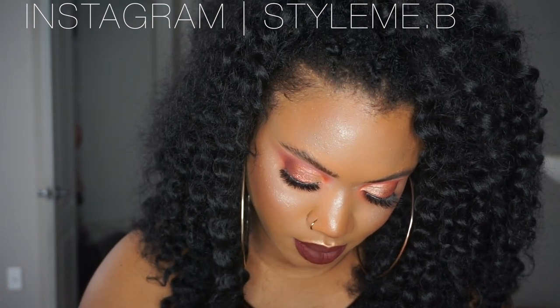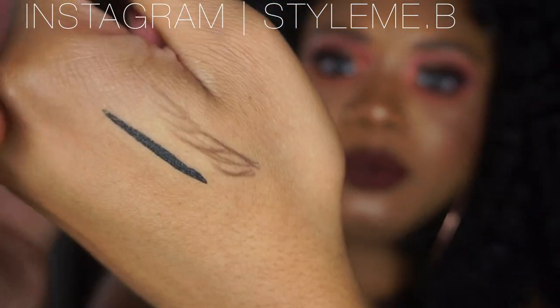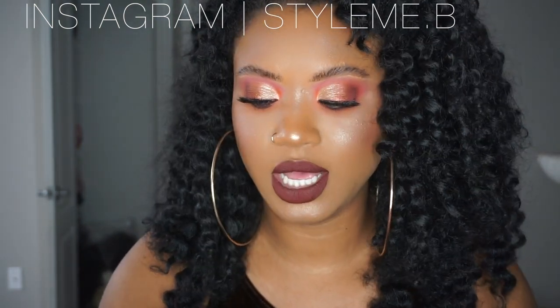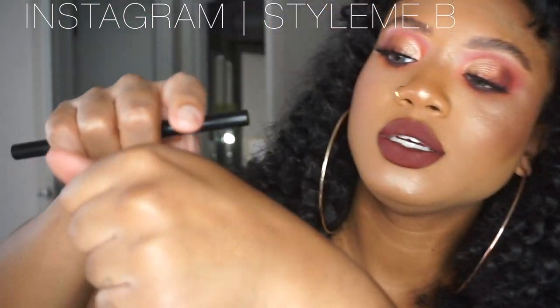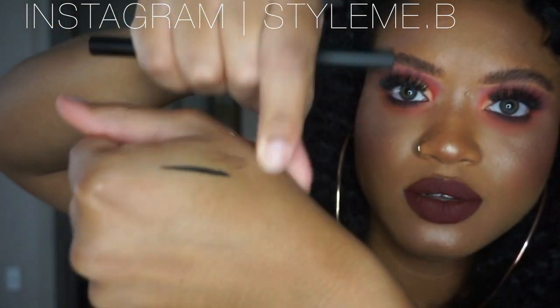Oh, that's pretty defining. That's what the brow pencil looks like right here, and then on the other end it has a brush, so this is really cool. Oh, this eyeliner is good — look at that. Once it dries down it's pretty waterproof.